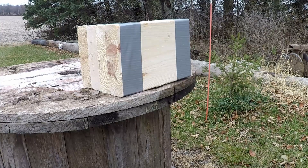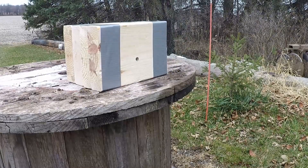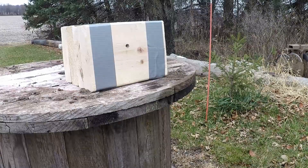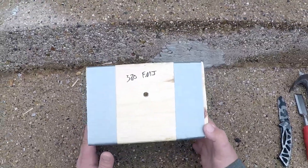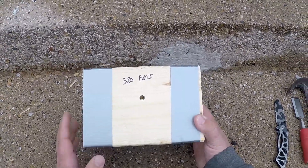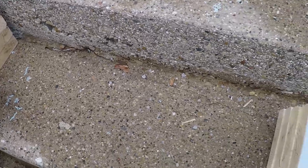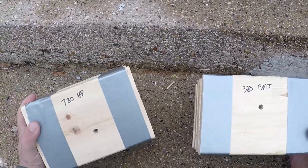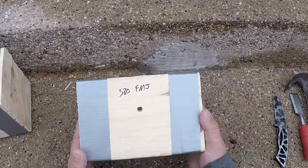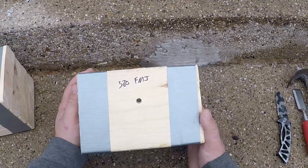Next up is the .380 with the full metal jacket, and now the .380 with the self-defense hollow point. Alright everybody, back again. We're going to go over the results for the .380. I have the full metal jacket here and the self-defense hollow point over here. First, we will cut open and see how far the .380 full metal jacket went.